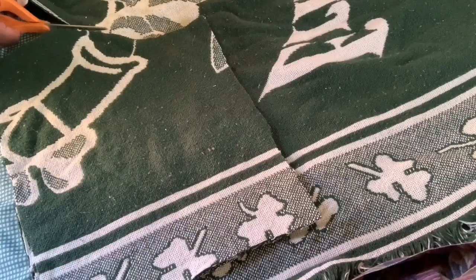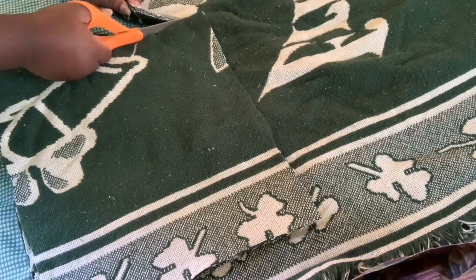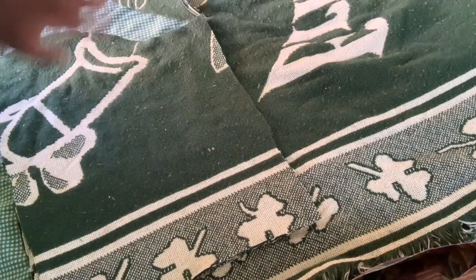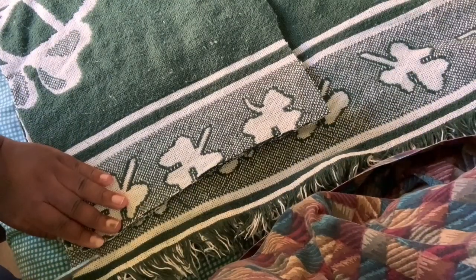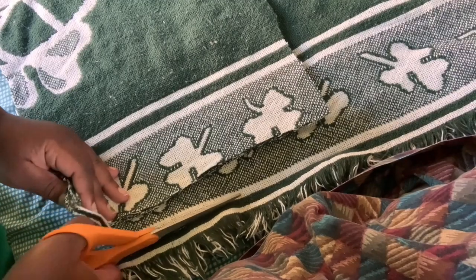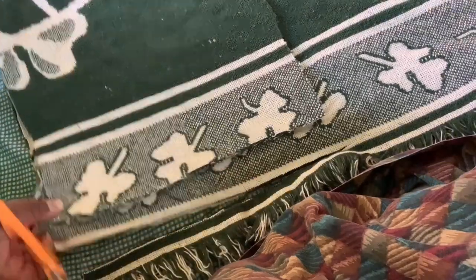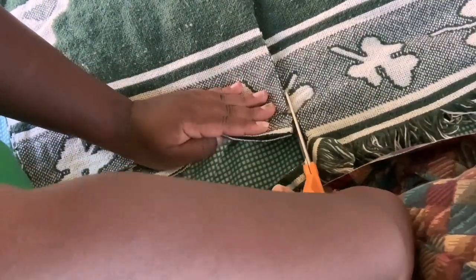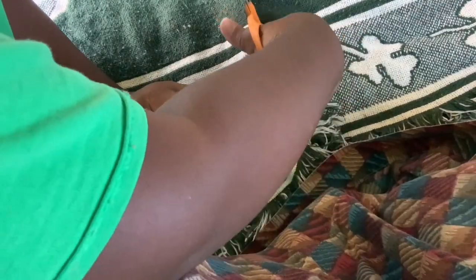I felt the shorts were a little too high, so I cut a few inches off. Then I flipped the cut piece and placed it on the other side of the blanket to cut the second piece. I added at least another inch of seam allowance on that side because my bottom is pretty big and I wanted it to fit me snug.